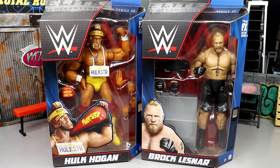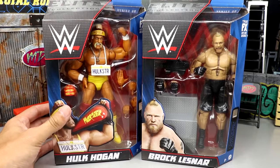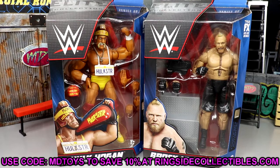This is our first time seeing Brock Lesnar in the main Elite line in a little bit. He makes his triumphant return with an updated head sculpt that a lot of people are excited about. This figure is another take on the Ultimate Edition from Series 4. We also have a new Hulk Hogan. We picked these up from Ringside Collectibles — use promo code MDToys to save 10% when shopping there.